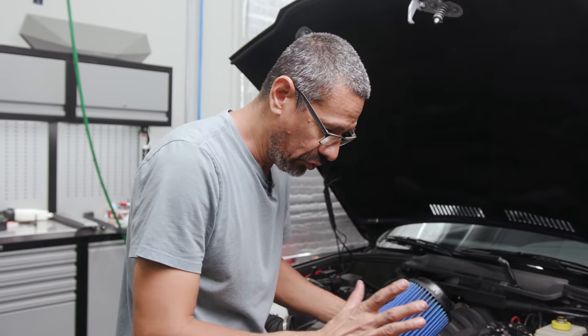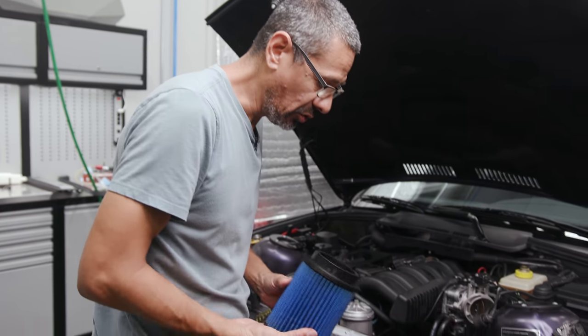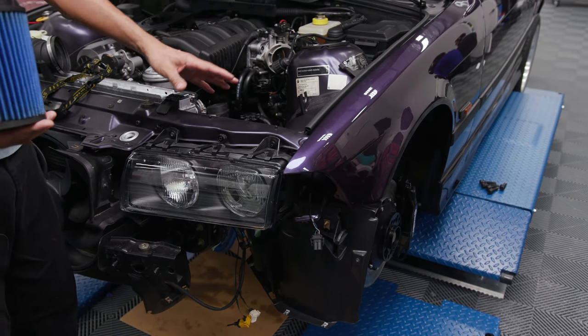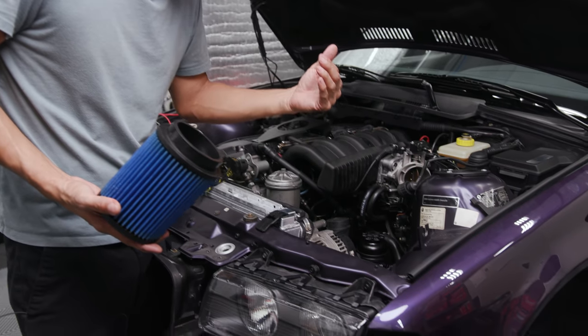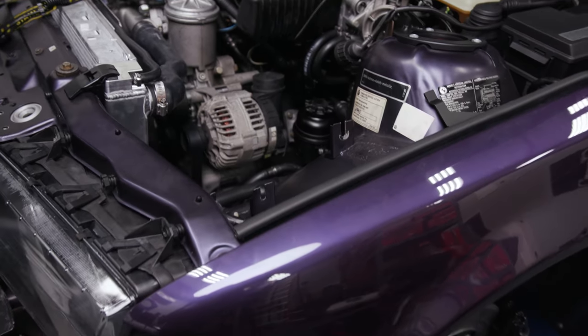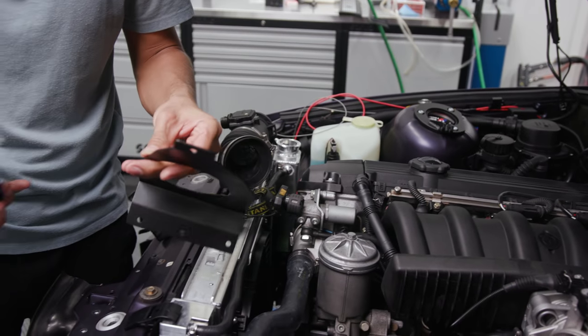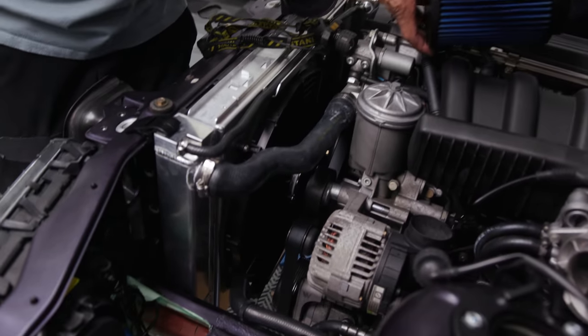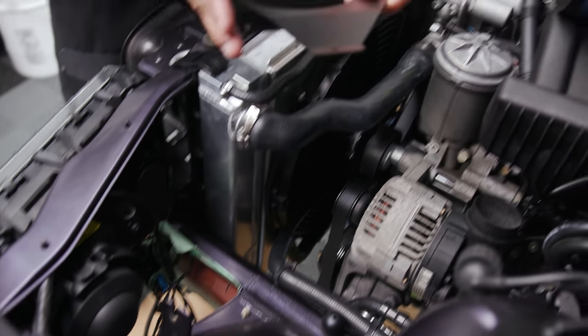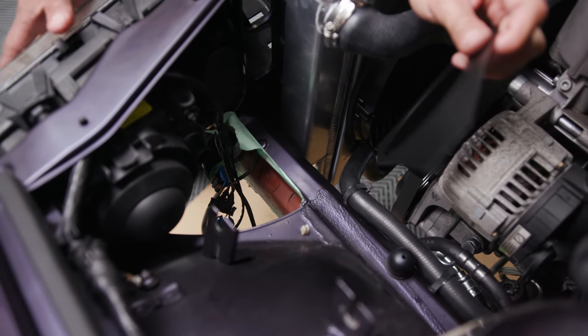What we're doing is kind of a fitment check. We have the new headlights, and the back housing is a little bit bigger. We are trying to still install the bracket that comes with the Dinan intake, but when we first tried it, it's actually hitting here — it won't let it go.